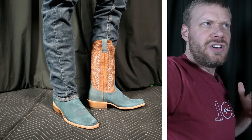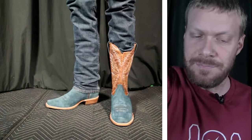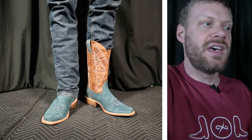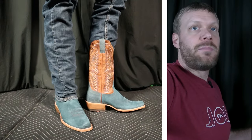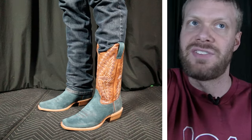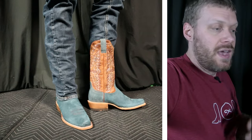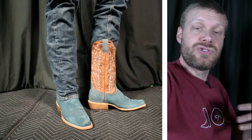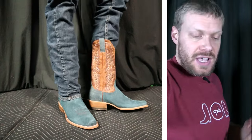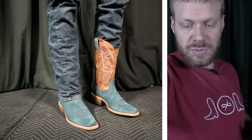I'd say it's a good idea to go true to size with these. I went with an 11D, and I'd say that it is equivalent to other 11Ds on the marketplace spanning a bunch of different classic brands — right on par. If you have a different experience, let me know down in the comments. That's what I love the comments section for — it brings everybody together so people doing research on boots can educate themselves to the fullest extent.